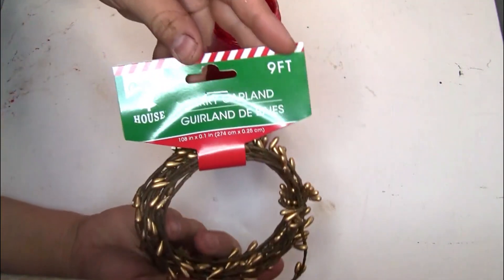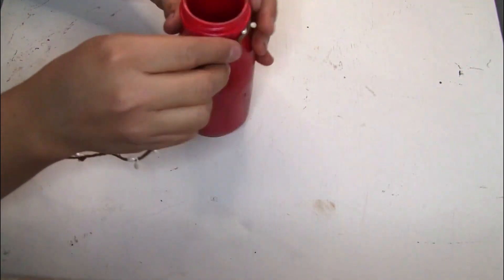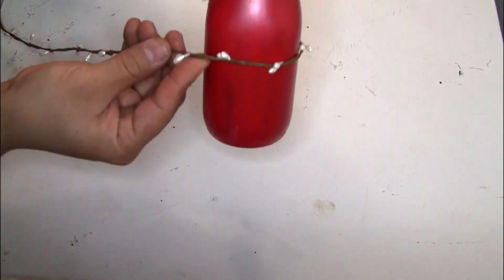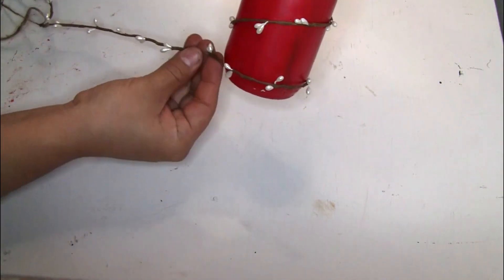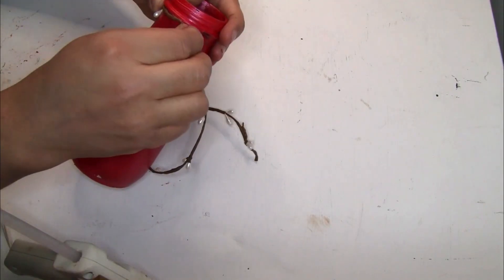This is how it looks once it's completely dry. I'm going to be using this berry garland that I got from Dollar Tree — I'm just going to start placing it first on the jars so I can see how much I need. To glue it I'm going to use hot glue, but if you guys want a strong hold I would recommend using E6000.